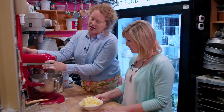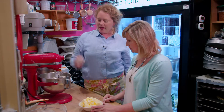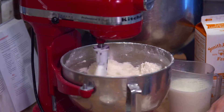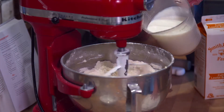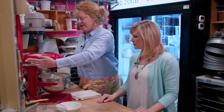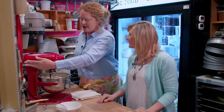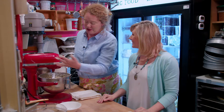Then we're going to turn the mixer on, put it on low, and add the butter. After the butter is mixed in, we add some buttermilk. Heather tells me the trick for a perfect biscuit is to not over mix. My granny used to say if you mix a biscuit eleven times, it's ten times too many.